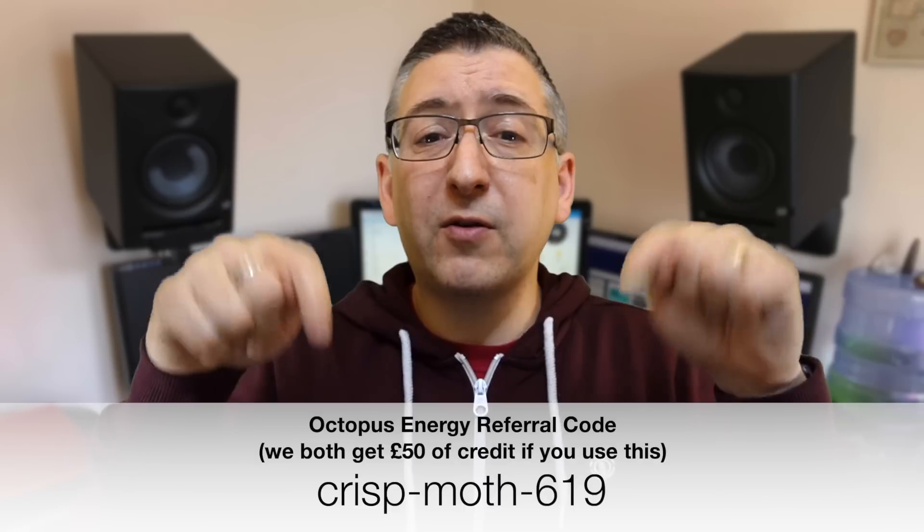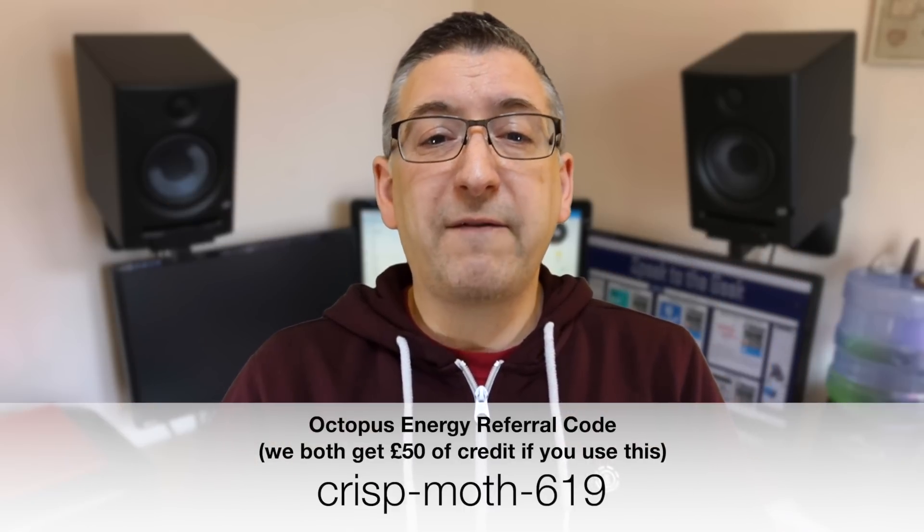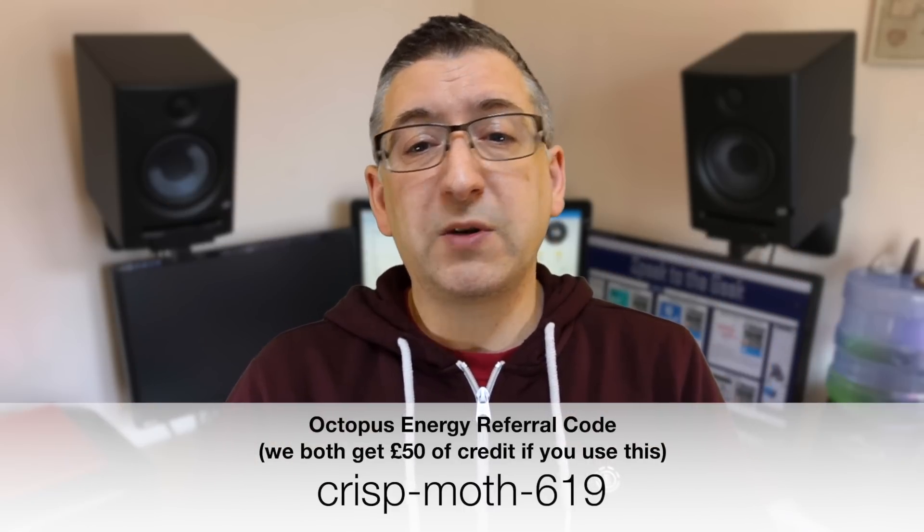While I'm on the subject of Octopus Energy — you don't need to be with them for your energy supply to use them for a heat pump install. But if you did want to switch to them, please use my referral code which is on the screen right now. If you use that, we'll both get £50 of account credit once your switch has completed.